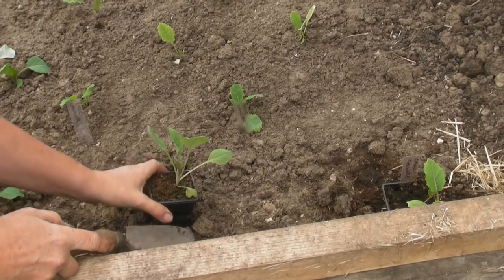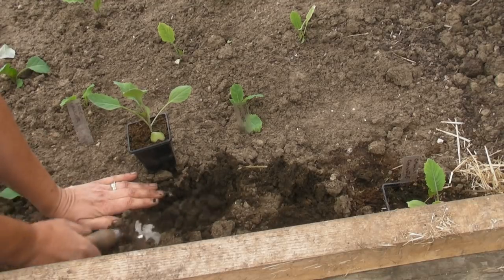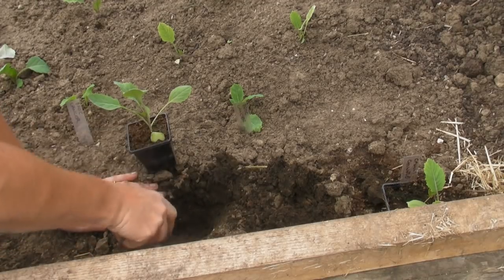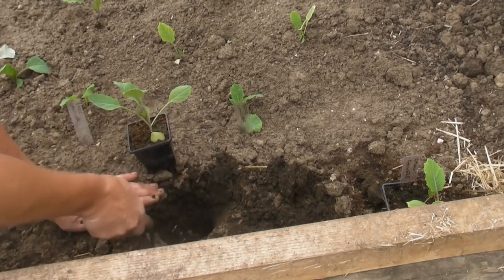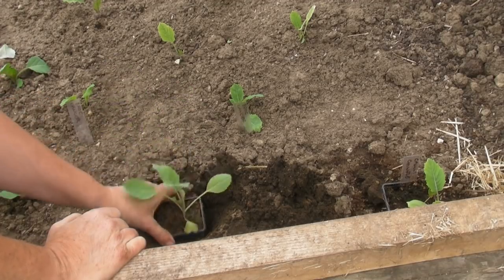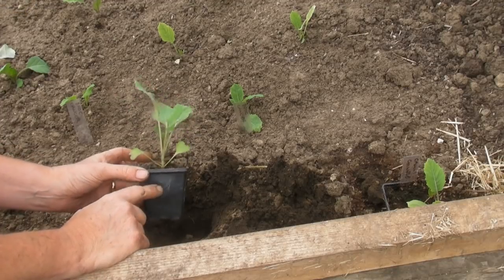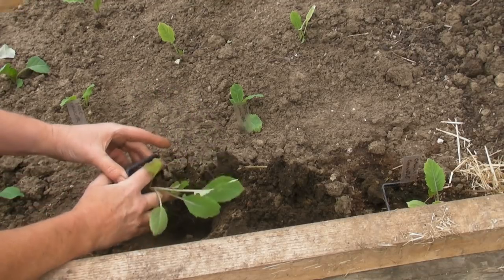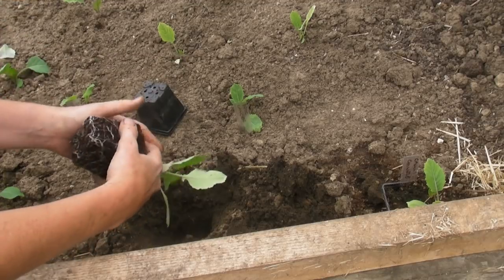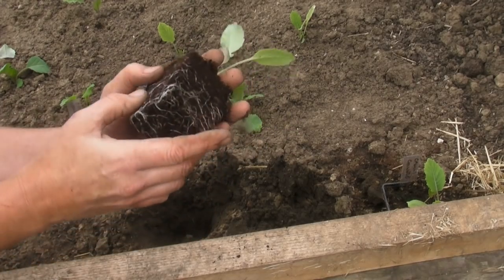When you plant your cauliflowers out they do need about a foot of space to grow — 12 inches. Sometimes books will say you need a little bit more, but most of us don't have that amount of space. So what I'm going to do here is I've dug a hole which is a little bit deeper than the pot itself. We need to plant this cauliflower just a little bit lower than it is in the pot. Supporting the plant with a couple of fingers, just turn it upside down and take the pot off, and underneath you can see that there are lots of lovely roots growing all over the place, which is fabulous.